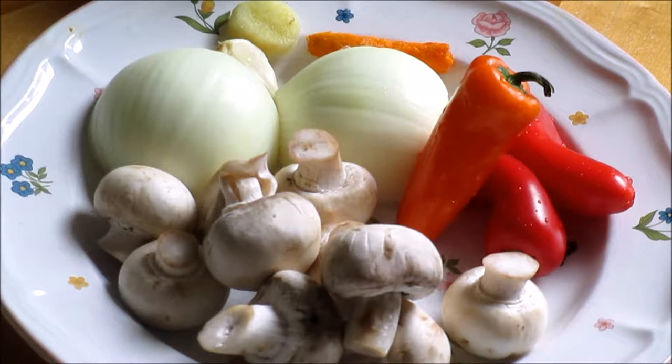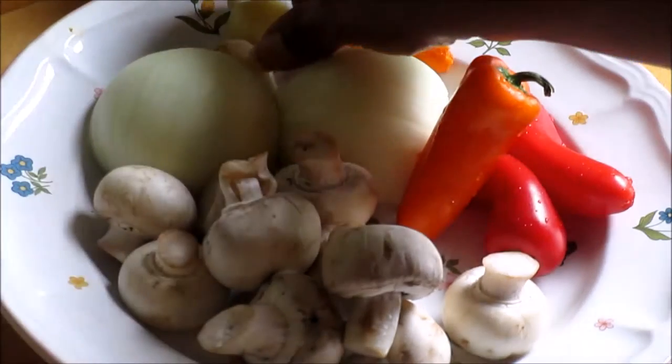With the peppers, you include the seeds — take the stems off, but the seeds have all the flavor. In hot peppers you don't want to include the seeds unless you want your tongue to fall out of your mouth. But with sweet peppers, the seeds have all the flavor. And we have some pepper and we have some ginger here.